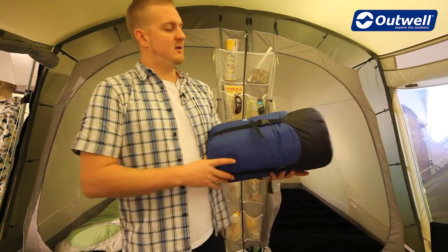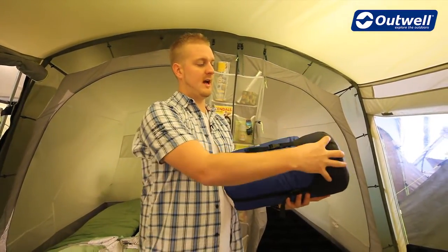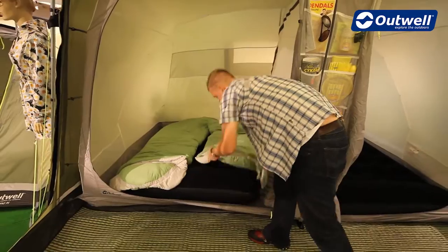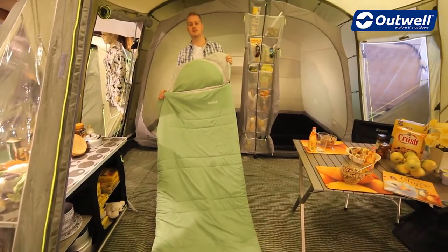The bag itself comes in this capped compression sack here, which makes it nice and easy to pack down to this good size, and if you do want to make it a little bit smaller the cap really helps with that as well. When we have a look at the bag itself we can see it's a generous size, rectangular in shape, and it has a body length of 200 centimetres.